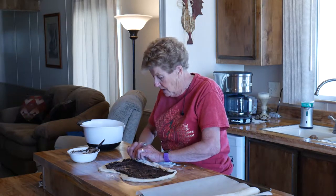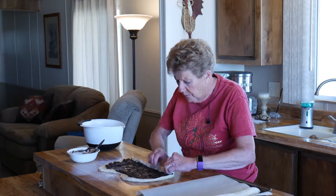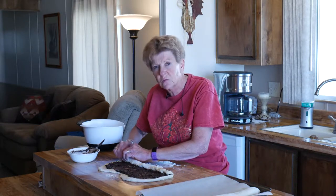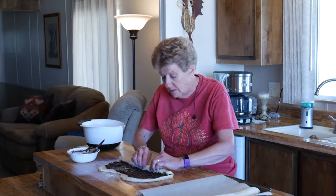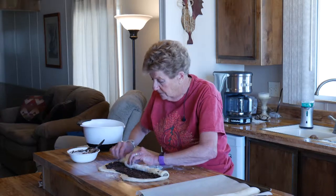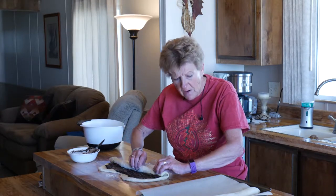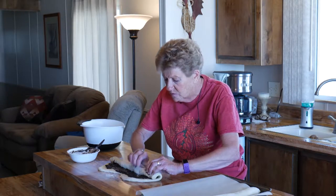Roll this as tight as you can, because it'll help when you go to twist and make a braid. What we're going to do is chill this in the refrigerator for about 30 minutes, then twist it and braid it — I'll show you that later. Place it on parchment paper.